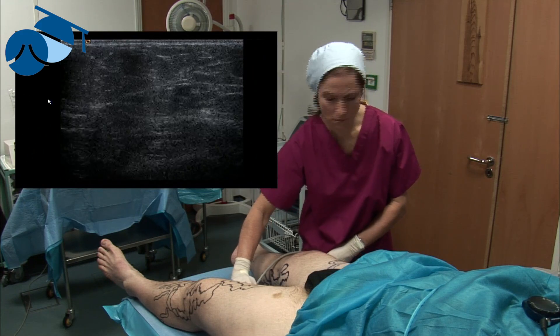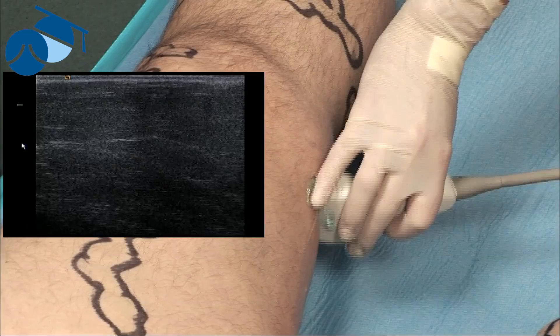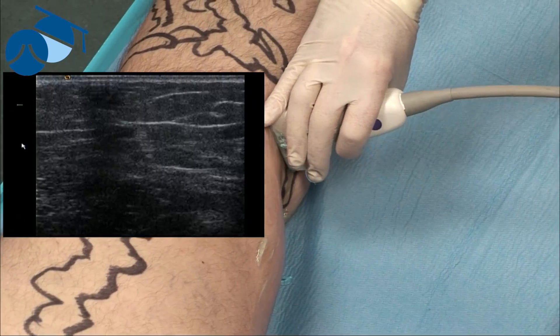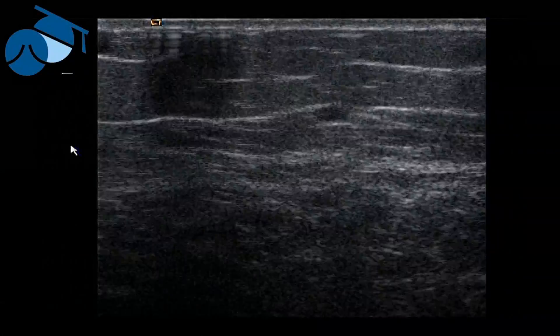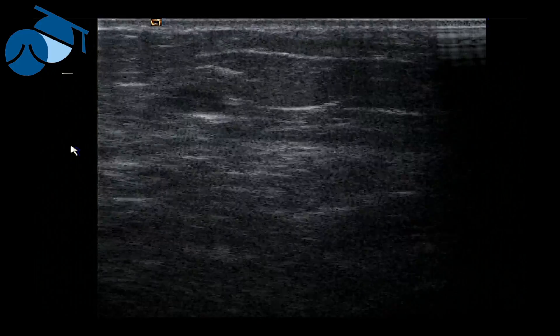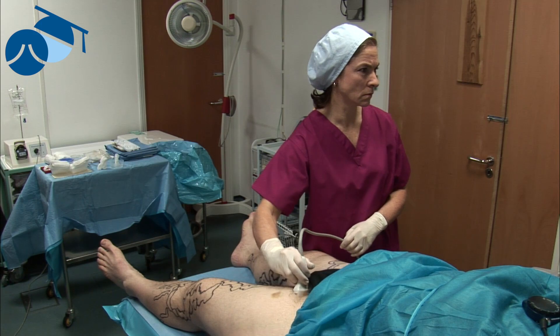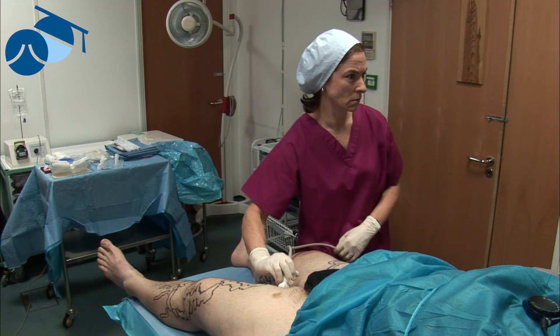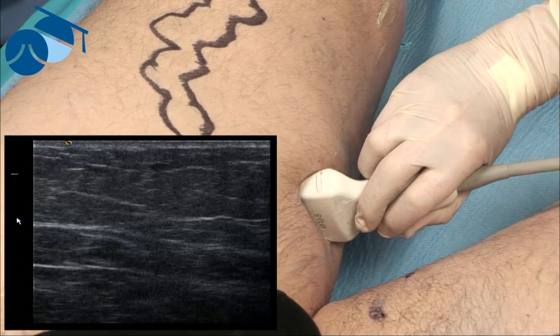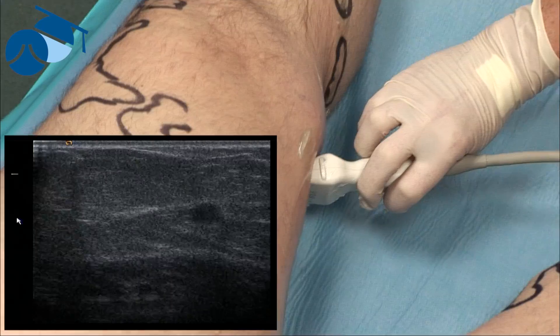In fact it's not looking too bad, so we should be able to get all the way up with the endovenous device. This is quite important if there's a suggested atrophic segment, because halfway through the procedure if we can't get the device all the way up, we make a second entry point above the atrophic area — treating from distally up to that area, then doing a second entry point just above the atrophic segment before putting the tumescence in.